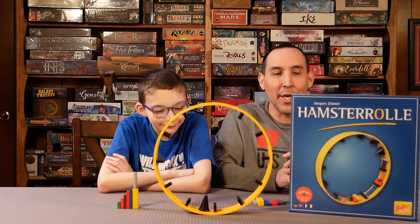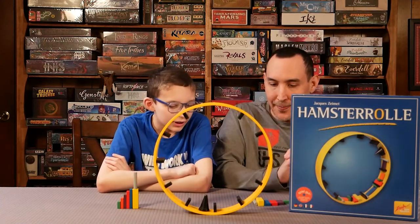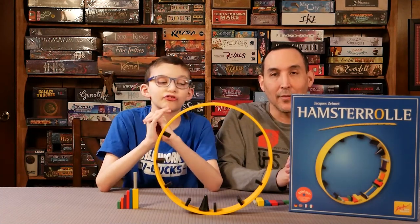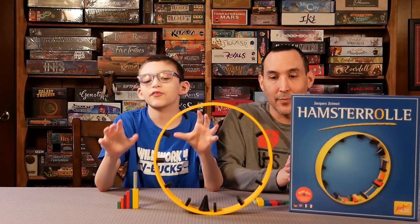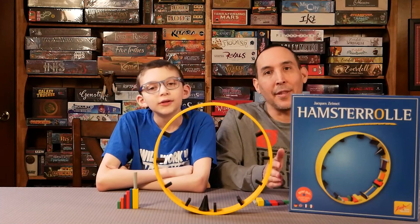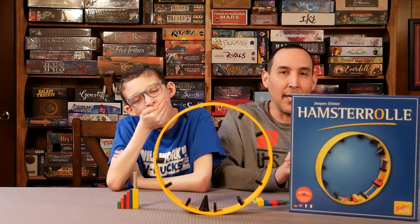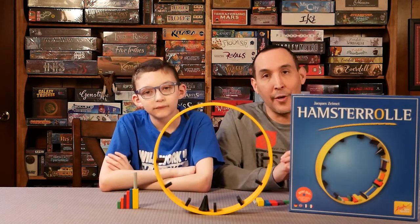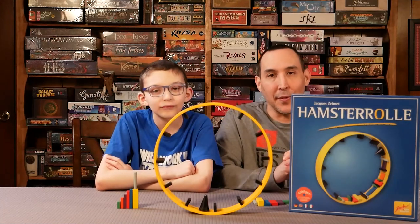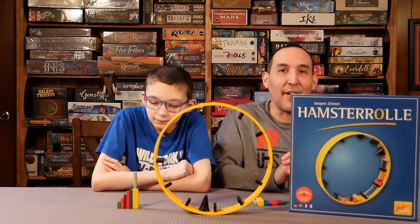We're going to jump right into the review. For the rules, what would you give them? We found out of five that the pictures have been extremely simple — we had no questions at all while playing. Super simple, super fun. I would give it five out of five. The illustrations and rules were easily detailed, the font was easy to read, everything was separated into one clear paragraph. Five out of five on the rules.